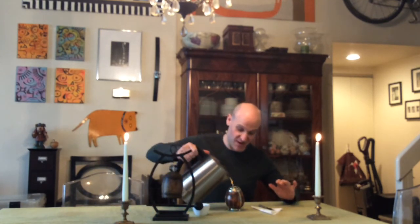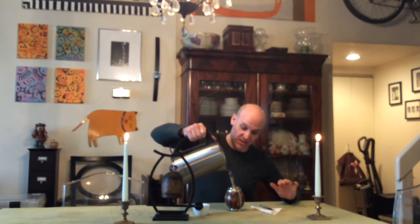The straw never gets touched — you never touch the straw. When you finish the gourd, which is not that large as you can see, you pour more water in and you have another infusion, and another and another. It's like a gong fu style treat.